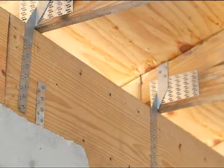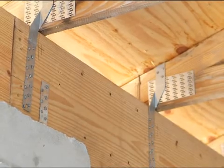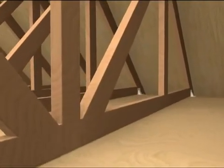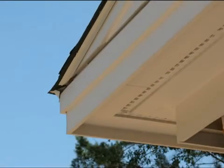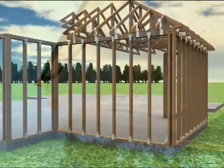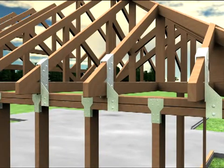For existing construction, the easiest time to add hurricane clips is during re-roofing. If re-roofing your existing home is years away, it is possible for professional contractors to reinforce an existing home's roof to wall connections with hurricane straps and clips. This is often accomplished by removing soffits to access the connections. These connections are critical in holding the roof together and will dramatically increase the home's overall resistance to wind.